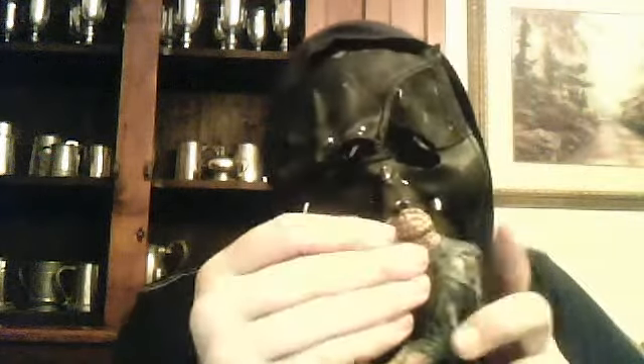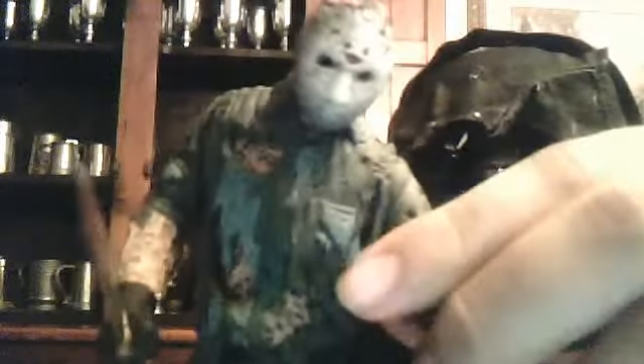Detail-wise, this is an amazing figure. The articulation is limited — you can't move his arms much — but for the time it was made, it's a pretty well-detailed figure overall. So I'm going to conclude this review, and see you guys on my channel.